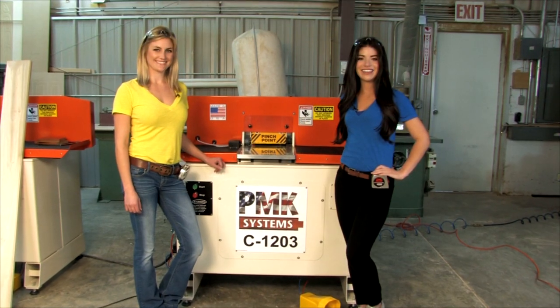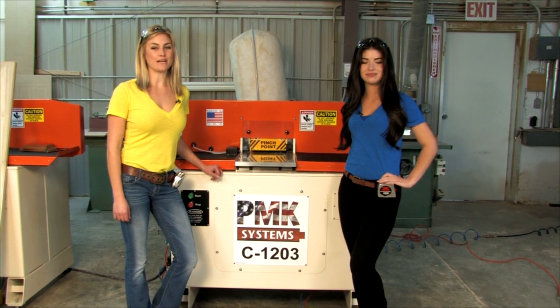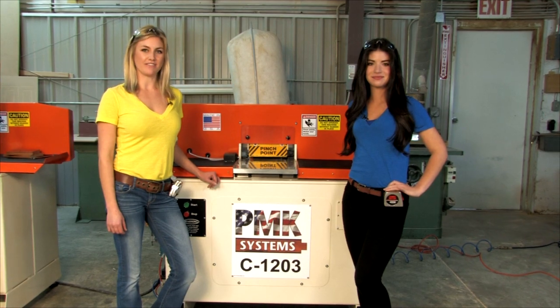Hi, I'm Chrissy Hanley and I'll be your host today for the PMK video for the C1203. And I'm Leslie Morand, I'll be your host today for the PMK video for the C1205.